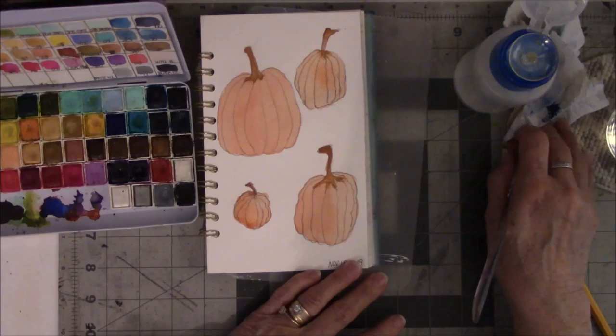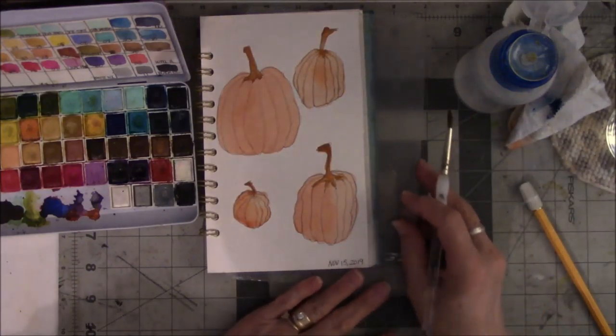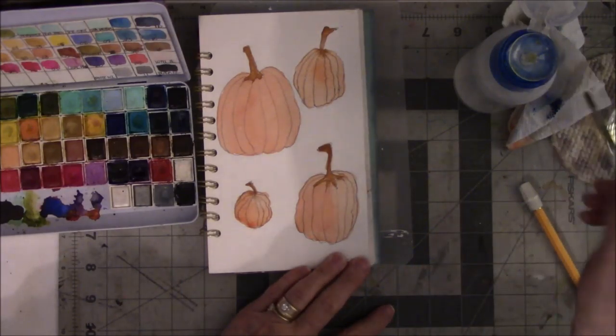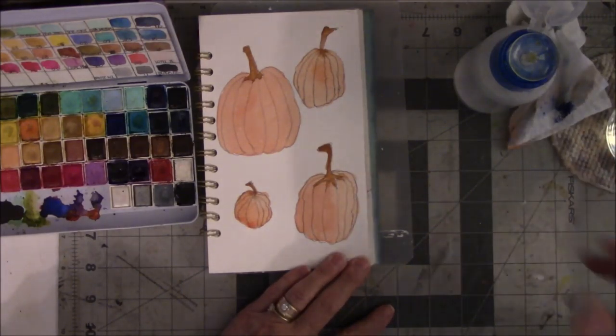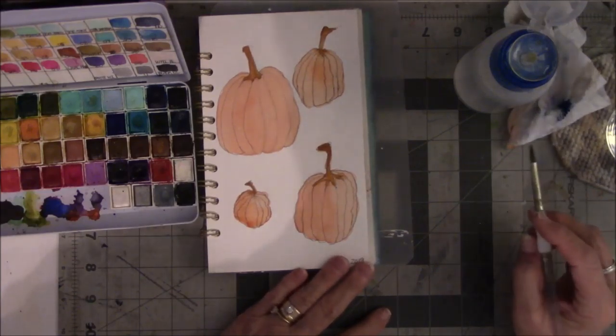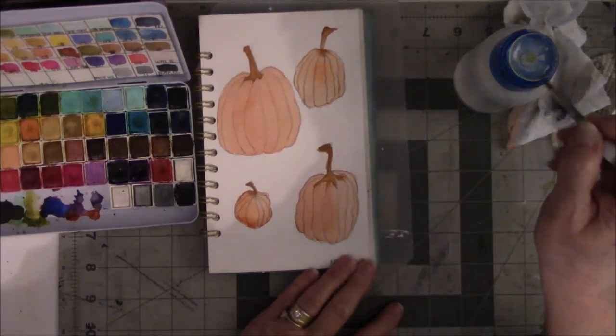Those are very pale-looking pumpkins — I'm stuck on watermelons. I saw a picture of a watermelon I thought I might like to paint. Do I want to paint that in November? Yes, I do — maybe another day.